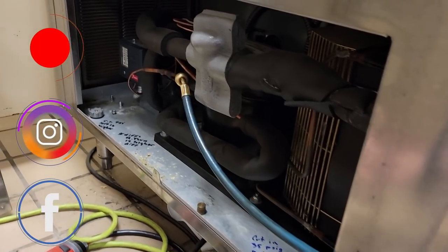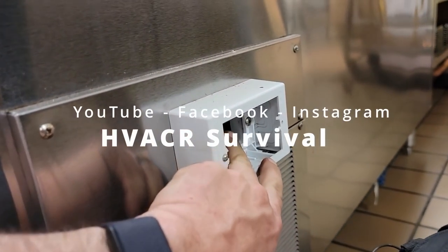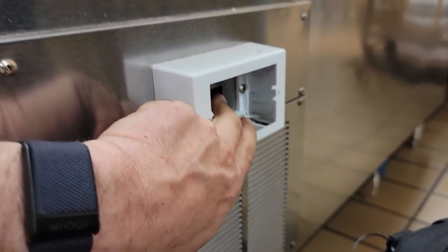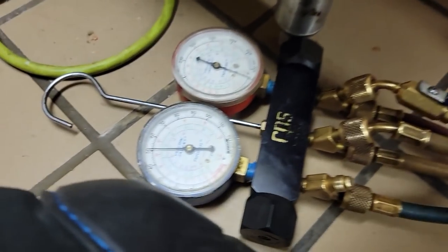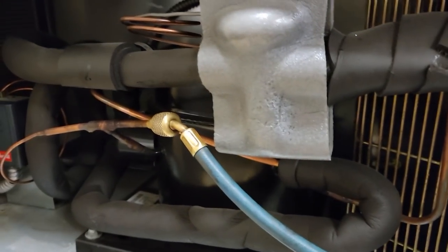I've worked on this a while back and just had to make some adjustments to the pressure switch. Their maintenance guy has been trained to turn things off when it doesn't work instead of letting it run. Kicked it on - you can hear the fan come on - but my pressures didn't drop. Sounds like we got a start component that possibly is bad, or a compressor that's seized up.